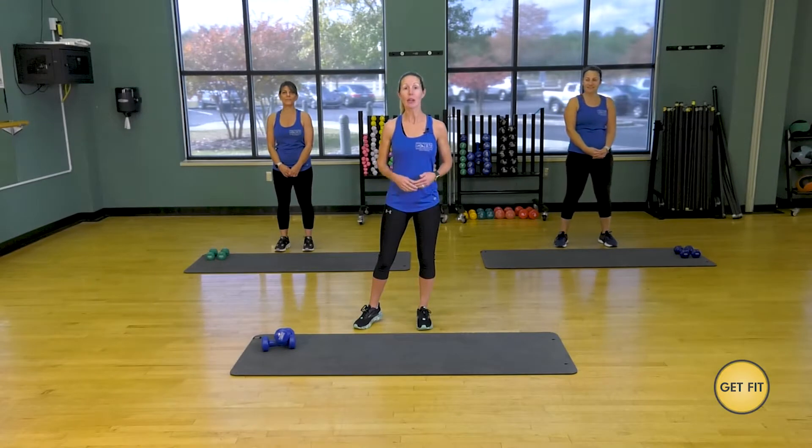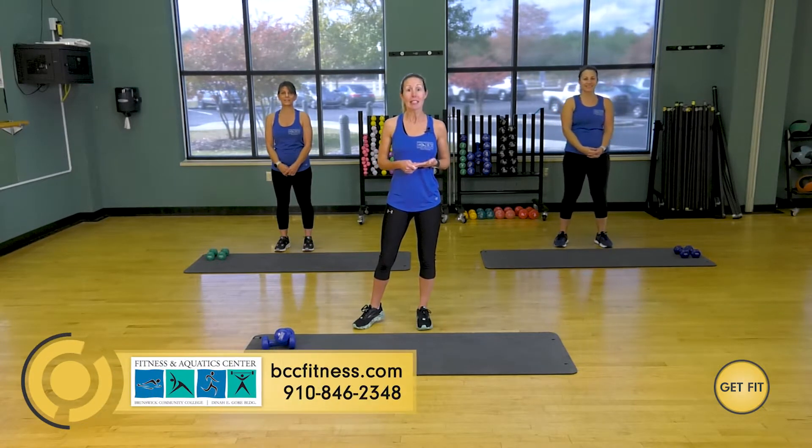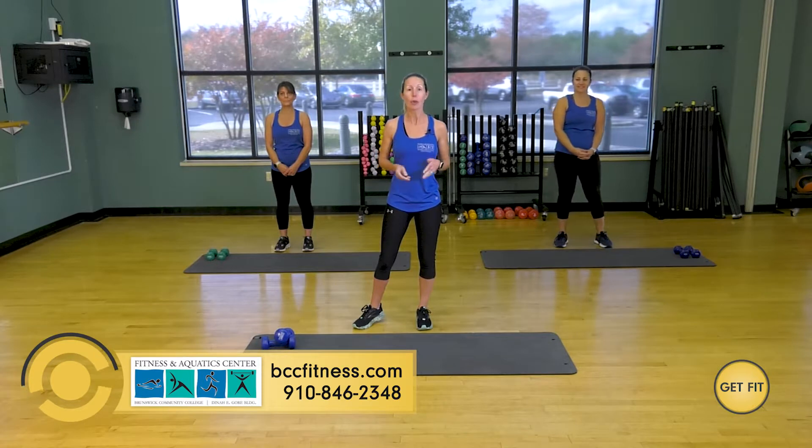Hey, I'm Ashley Brown, and today we are at BCC Fitness and Aquatic Center. Joining me, I have Jeannie and Melissa. We are both group fitness instructors. Visit our website at bccfitness.com to check out more of our group fitness.